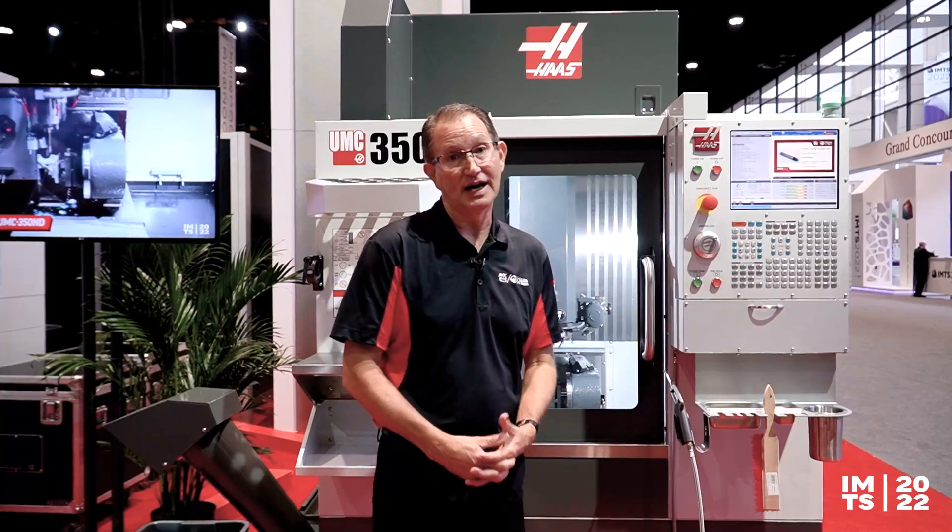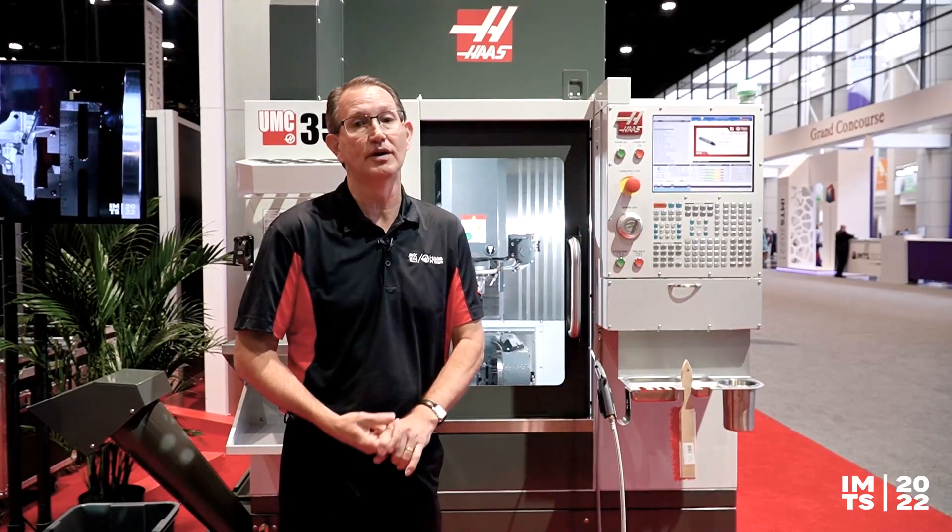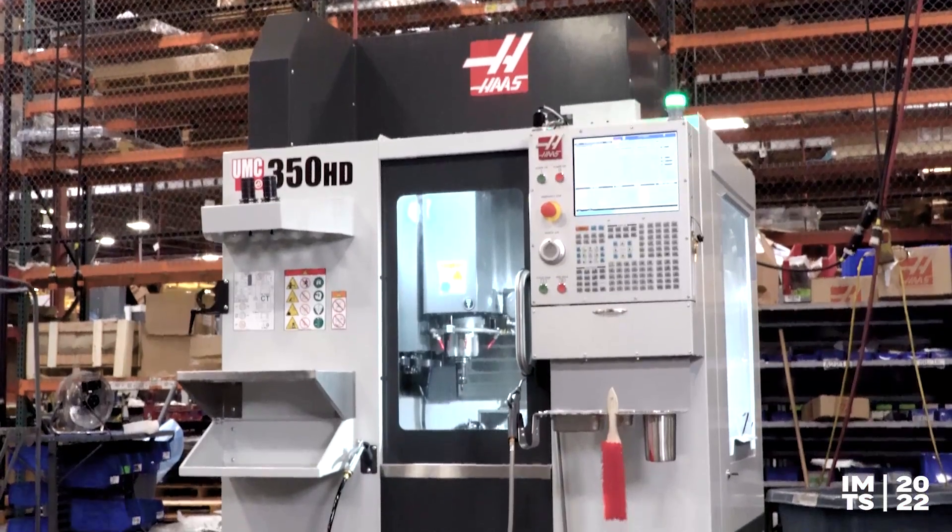Thank you for tuning in. If you want more information on this, go to haascnc.com and check out the universal machines — you can check out the UMC 350 HD and the UMC 350. Thank you for tuning in.